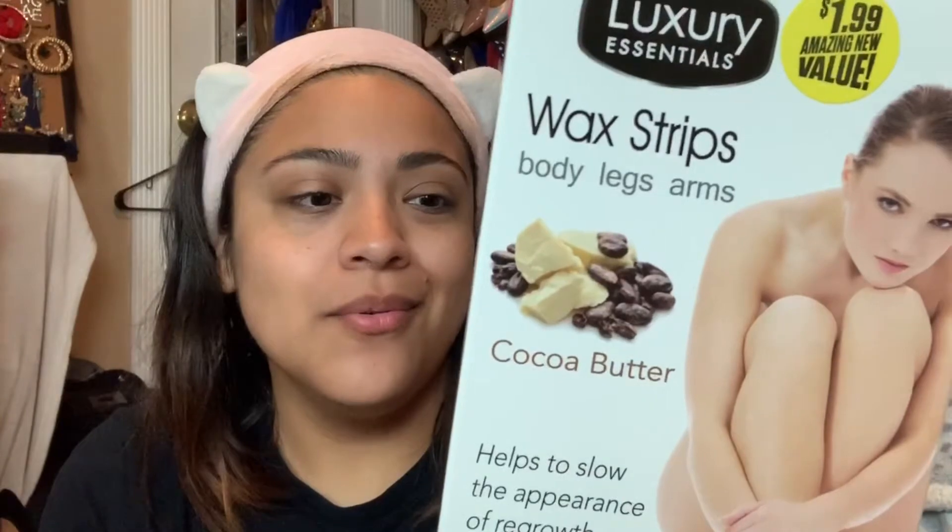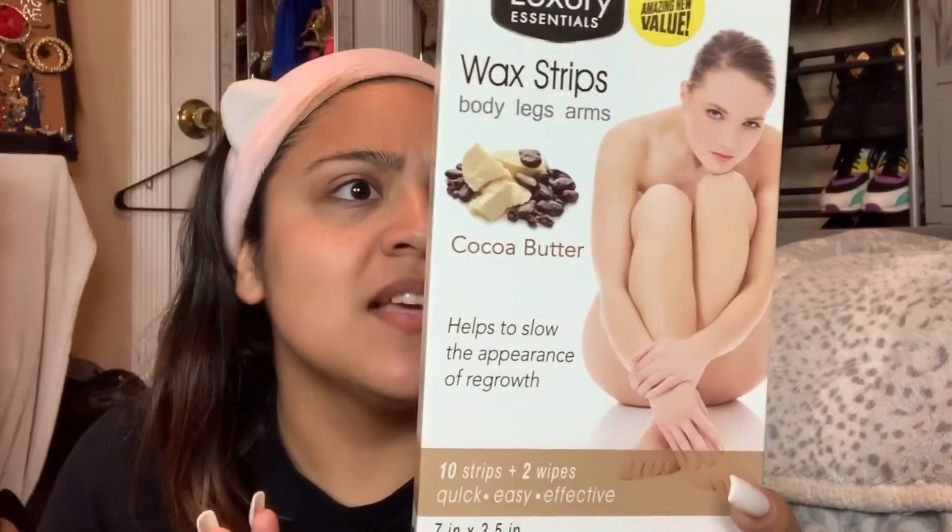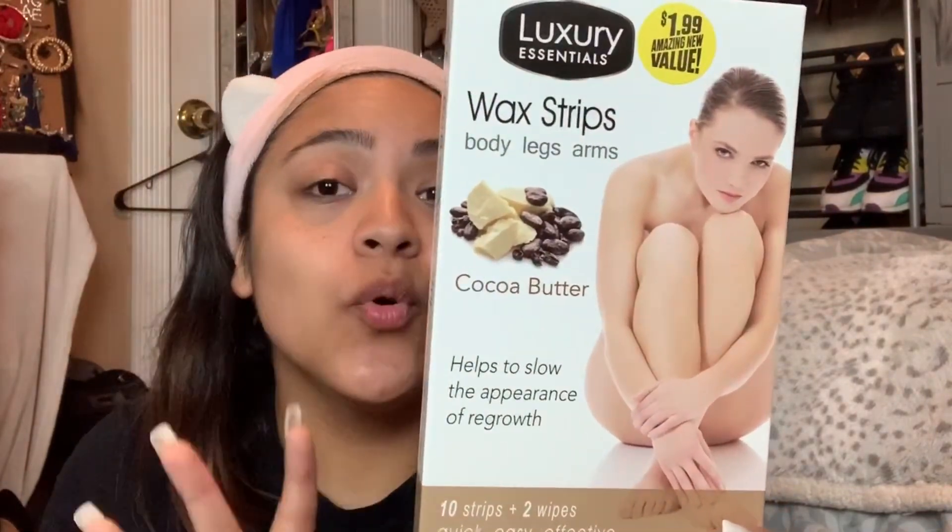So if you're still interested, let's see how this pans out. I'm in my room with the wax strips I got from the dollar store. It's a dollar ninety-nine — 10 strips and two wipes. It says 'quick, easy and effective,' helps slow the appearance of regrowth with cocoa butter, and promises up to four weeks of silky smoothness.